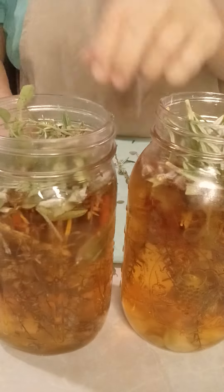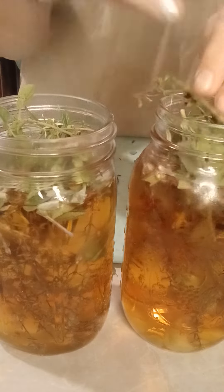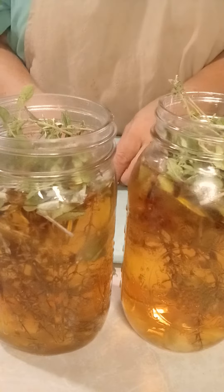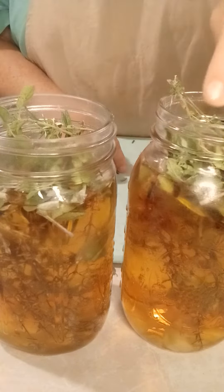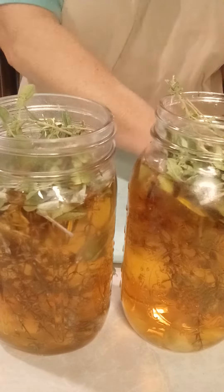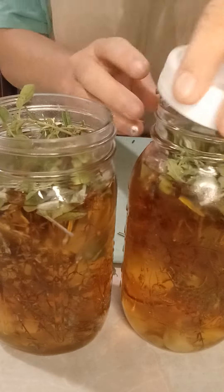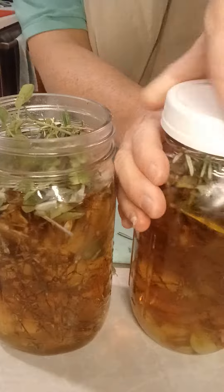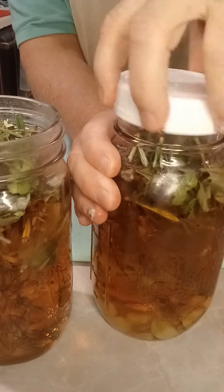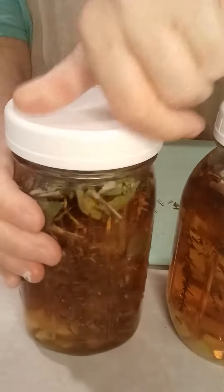And my oregano. Depending on what you want to use it for, it'll be shelf stable for a year. I'd wait about a month to strain it. Use plastic lids, or otherwise cover it with wax paper before you put a metal lid on it.